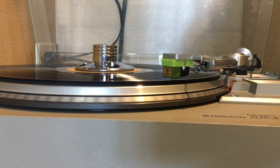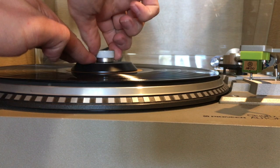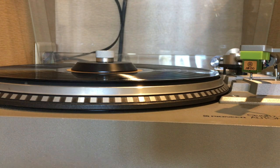One of the largest criticisms of the weight is that the heaviness might damage the turntable bearings and motor, but I can see here I was unknowingly applying heavy pressure to the platter when securing the clamp, and that looks much worse.